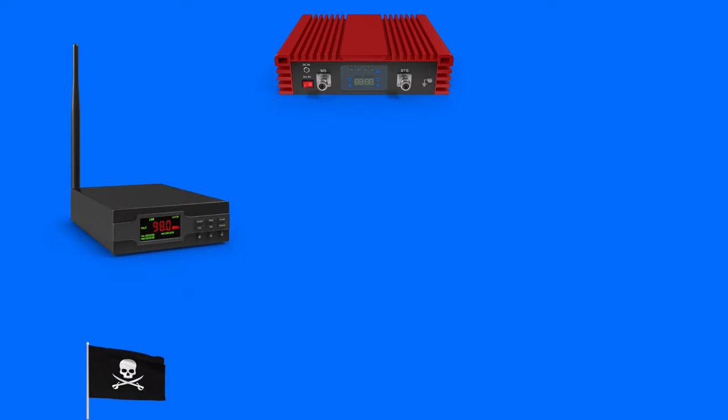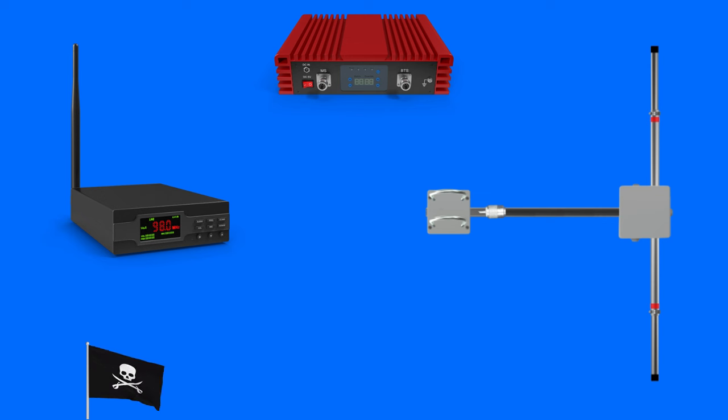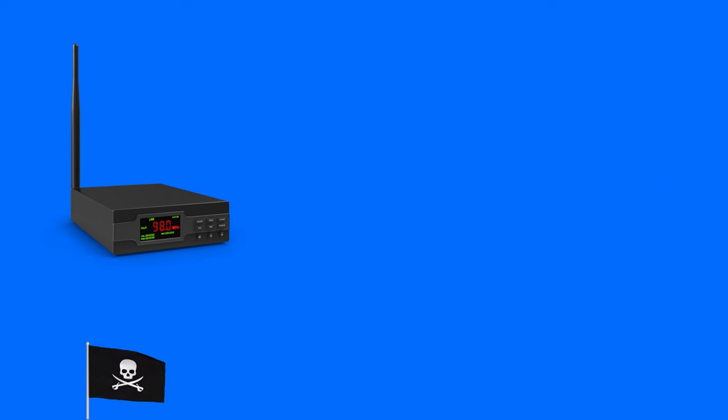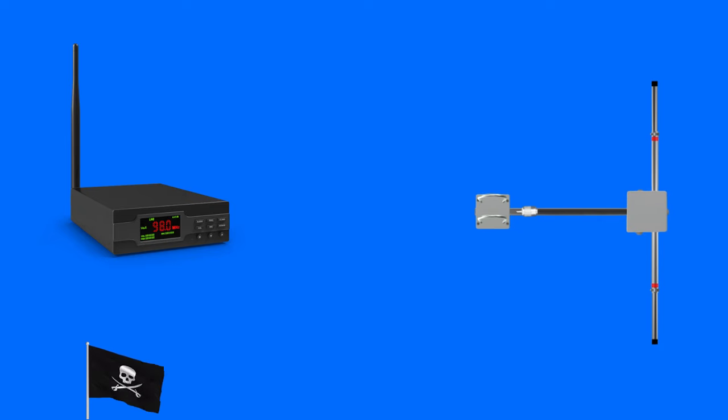The transmitter setup is made up of a low-power transmitter, an amplifier and an antenna. In some cases, the amplifier is built into the transmitter and is not a separate component. The antenna can be as complex as a folding, collapsible antenna, or as simple as a piece of wire cut to the right length.